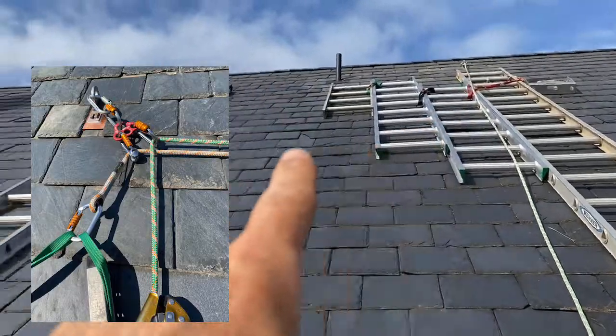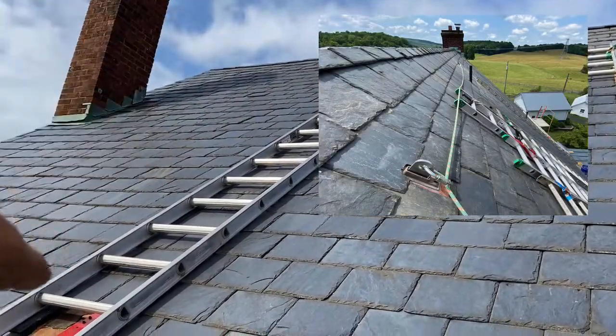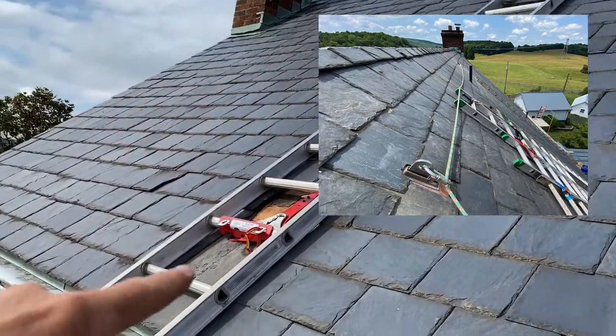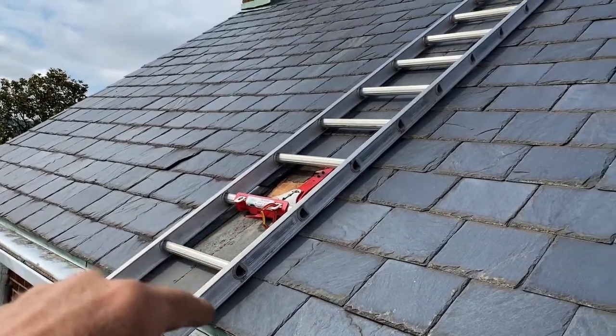I'm attached to a V5. Today I'm installing another V5 anchor up here. I'll do these slate repairs by sistering ladders. Since my load will be on this side, you'll notice that I put my carabiner on this side, and I've got all six fasteners and a refractor.